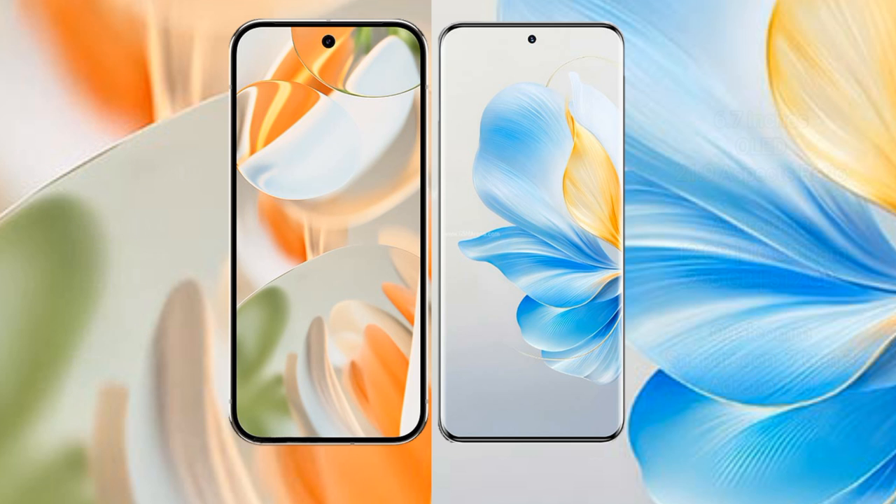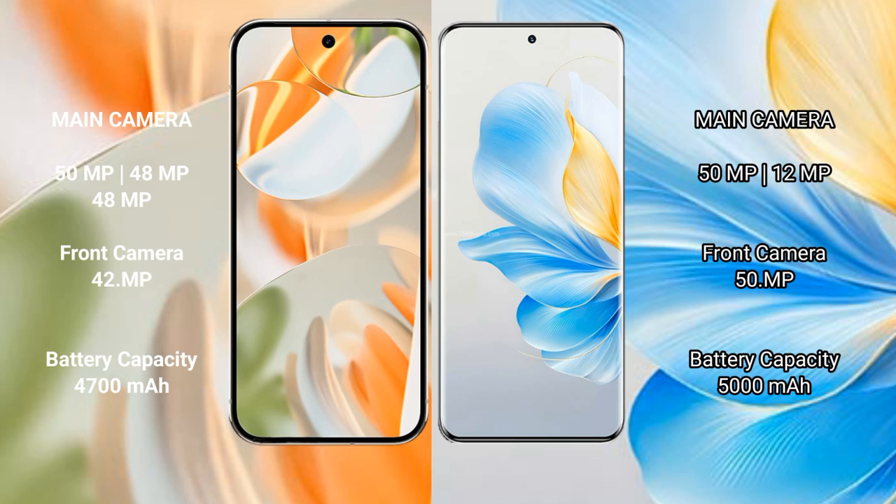Google Pixel 9 Pro features a rear triple camera setup: 50MP plus 48MP plus 48MP, and a 42MP front camera. Honor 100 features a rear dual camera setup: 50MP plus 12MP, and a 50MP front camera.